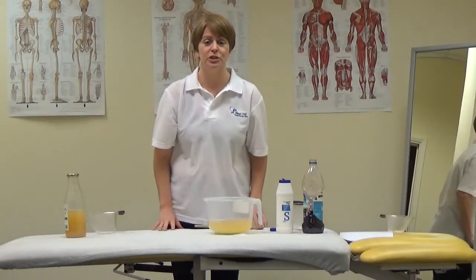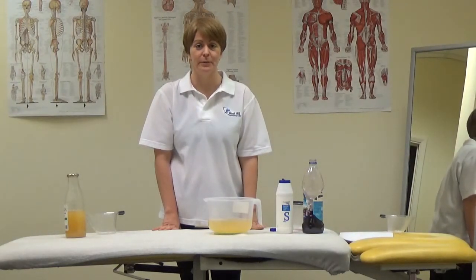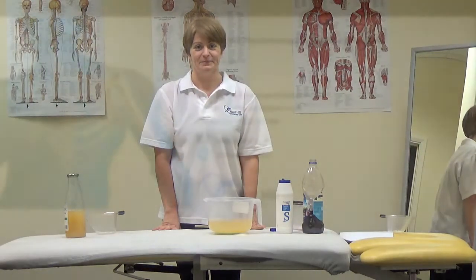If you need any more information about nutrition whilst running or exercising, please come and visit us at Westfield Physiotherapy Clinic, or check us out on Facebook or Twitter. Thank you.